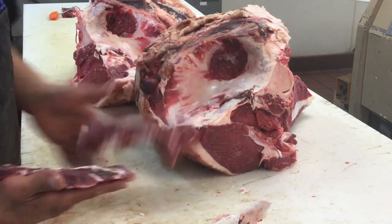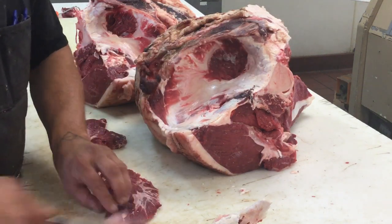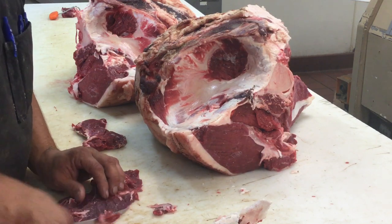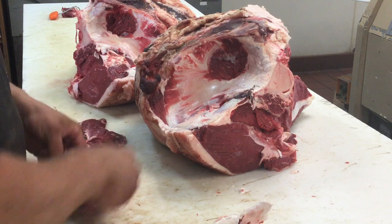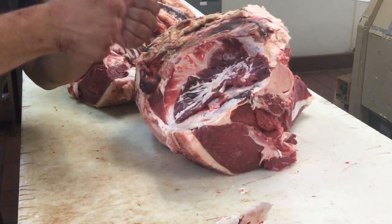Flip her around. Just a little bit there. And that's your spider steak — pow, just like so.